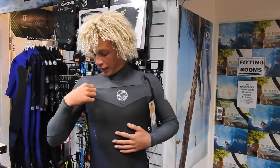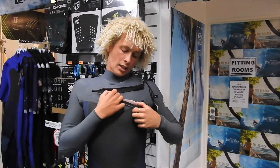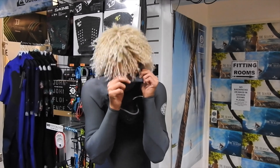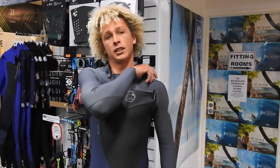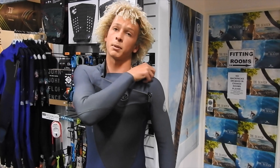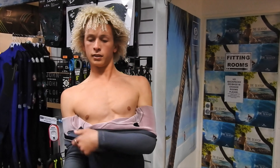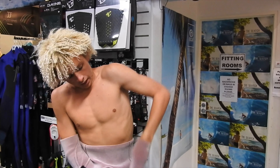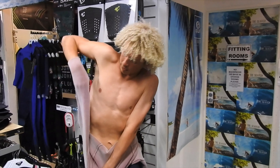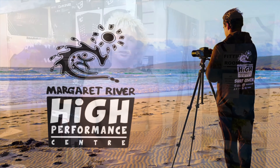And now Sam is going to run us through how to take the chest zip off. First of all, just unzip it at the chest and pull it over your head. Once that's over, take your left arm off first because it's a bit more stretchy around that part. Pull it over both shoulders and pull it a bit further down. Don't force anything — just be careful with the neoprene. Once you've got it to your hands, get your left one out first, then your right, and then you're ready to pull it off. We'll see you next time.